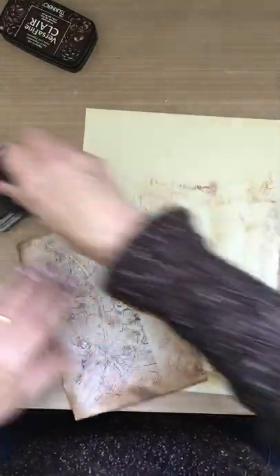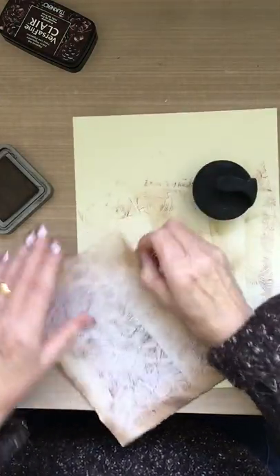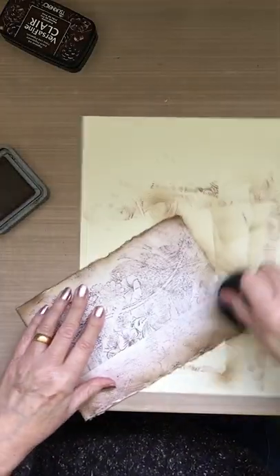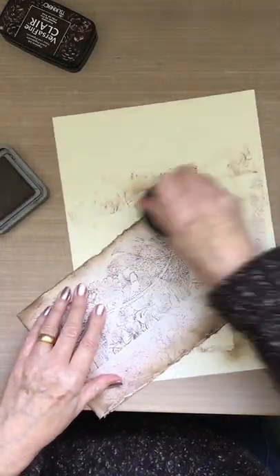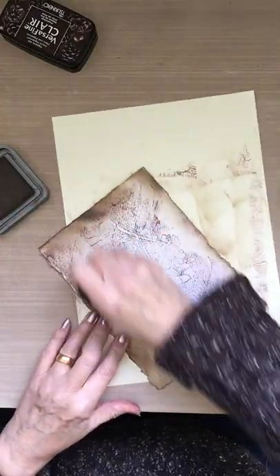This would be great with text on, or if you have a stamp that's musical notes — that would be good. It sort of repeats the stamp wherever you are on it.